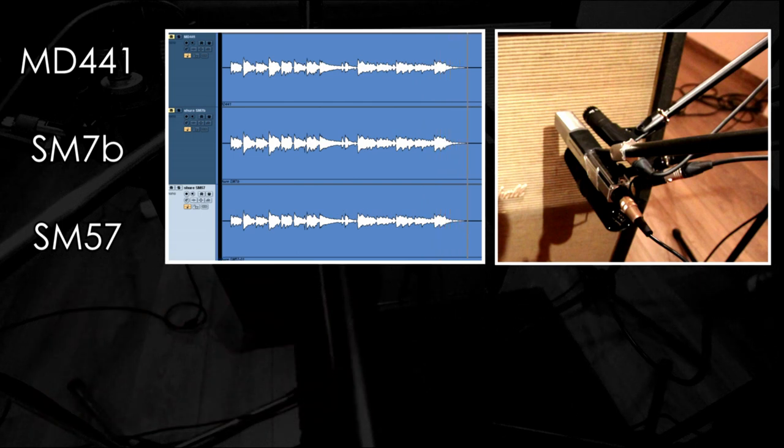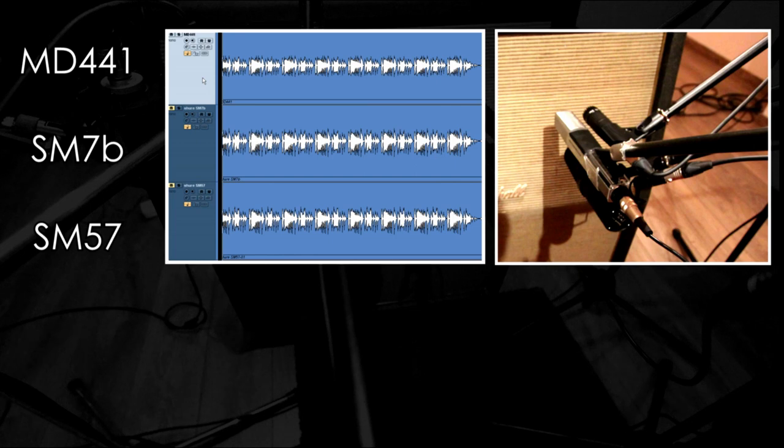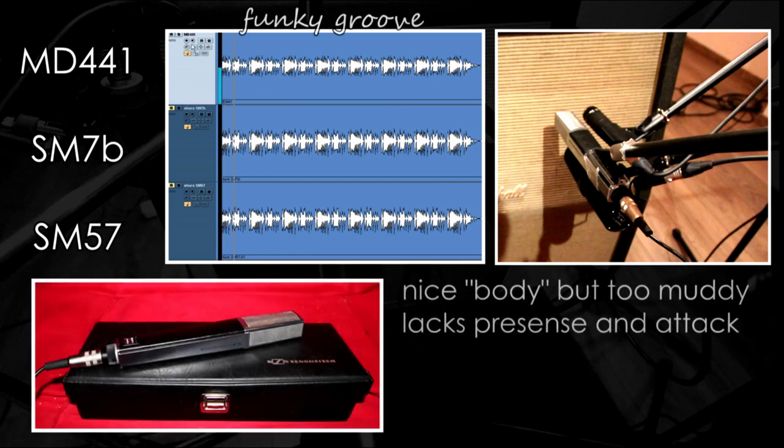Let's not forget that we are always listening to the same take, reamped through a tube amp. Now let's move to something completely different. The MD441 has nice body on this funky groove, but it's probably too dark and muddy with not enough presence to cut through.